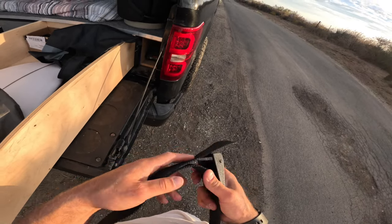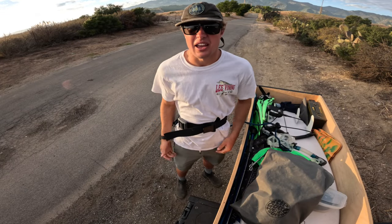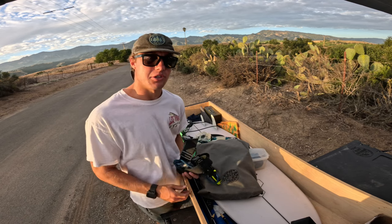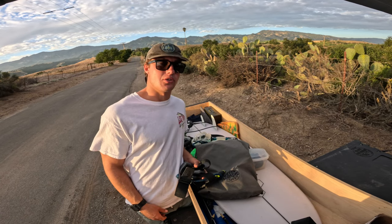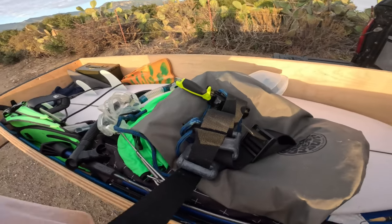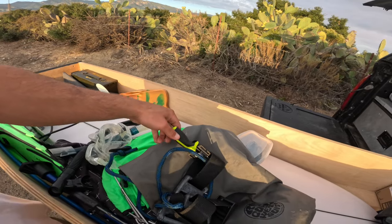The weight belt is simply a strap with some weights on it to help you sink in the ocean — you pretty much only wear one when you're wearing a wetsuit, because wetsuits make you more buoyant, so you need the extra weight to pull you down to the bottom. My dive knife is on my weight belt. This is my new dive knife; if you want to know what happened to my previous one, go click on the video up here.